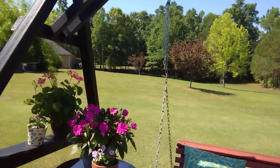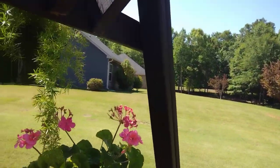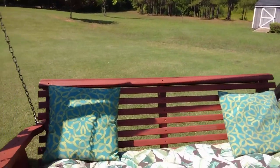I've got flowers around it right now — impatiens, geraniums, an asparagus fern, and then my beautiful swing.